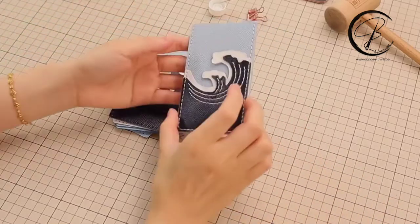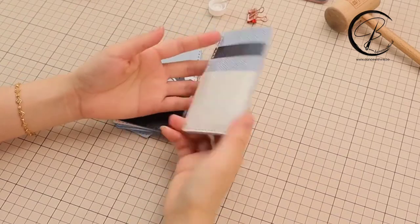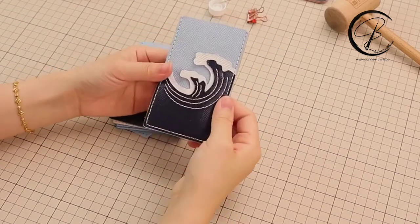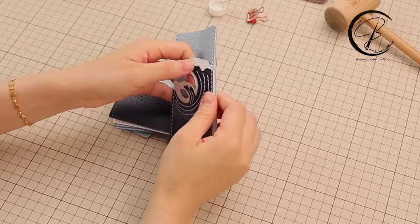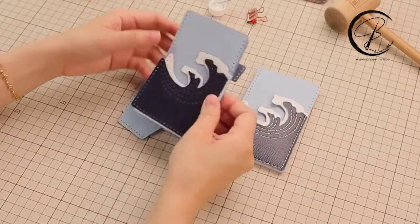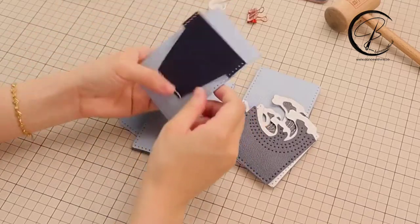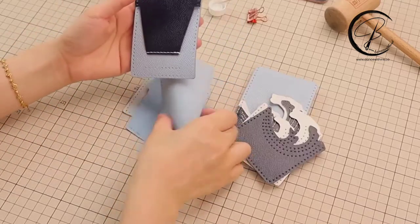Hello guys, my name is Shirley. Today we are going to finish this card holder with spread pattern. Let's take out all the leather pieces. Let's start from the two pieces of the triangle shape.